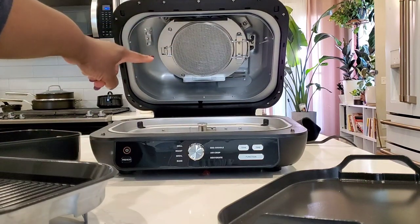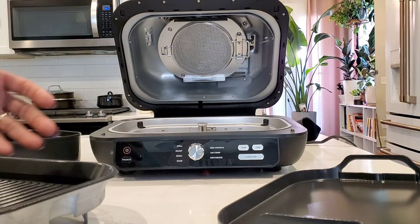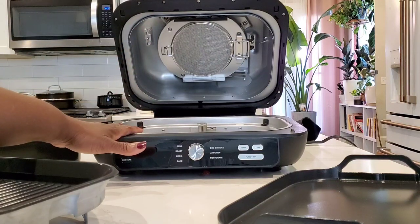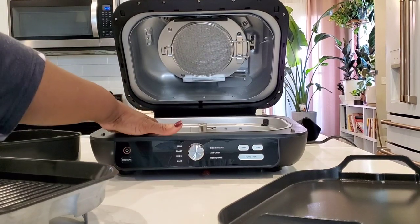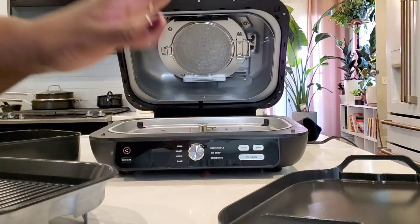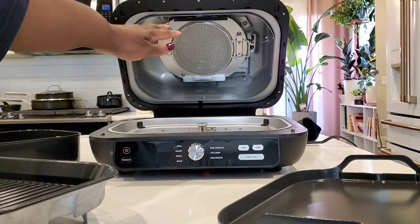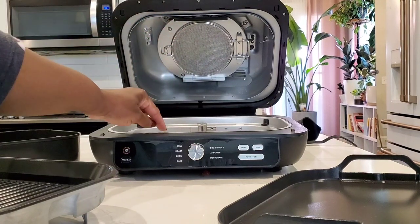We've got the fan on the top, as we've seen with the previous models. But what makes this much different from the previous Ninja Foodi grills is that this has a heating element on the bottom as well. The other Ninja Foodi grills only had the top heating element and fan. This Ninja Foodi grill has both a top and a bottom heating element.